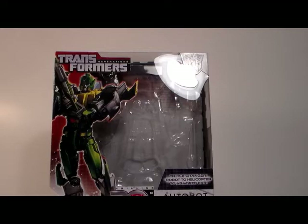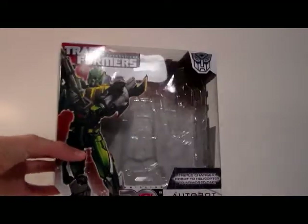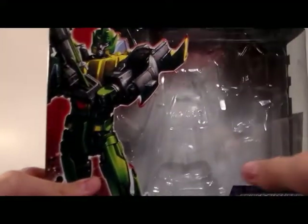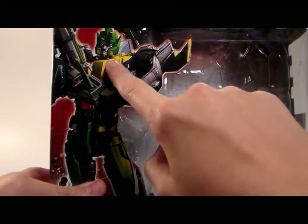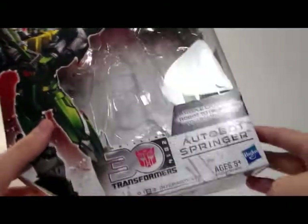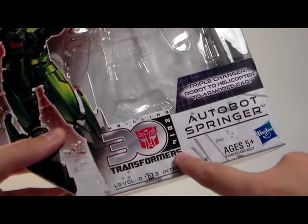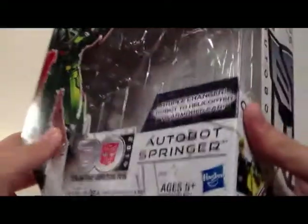Alright, so I took him out of the box, and now we're going to show you what this guy's like. I love the box art. Love it. I love that picture. And then it says Autobot Springer, and then the 30 years in 2014. That's coming up pretty soon, so I'm really excited.